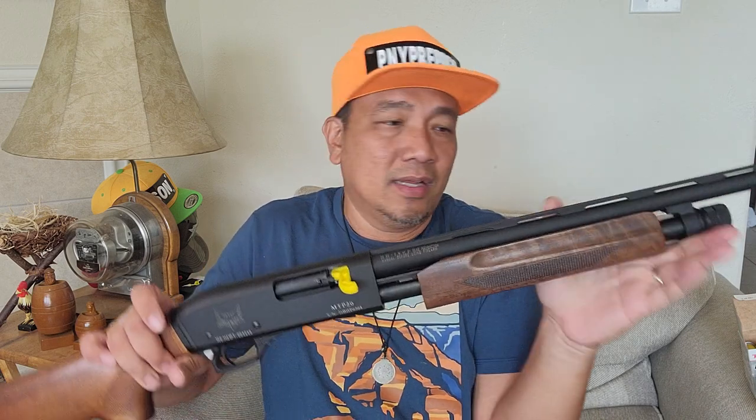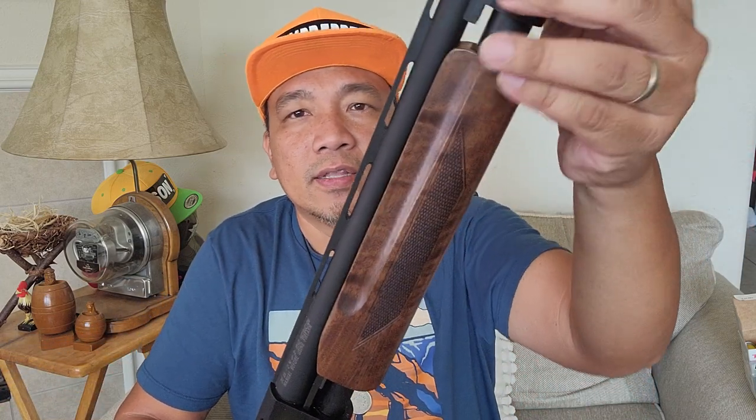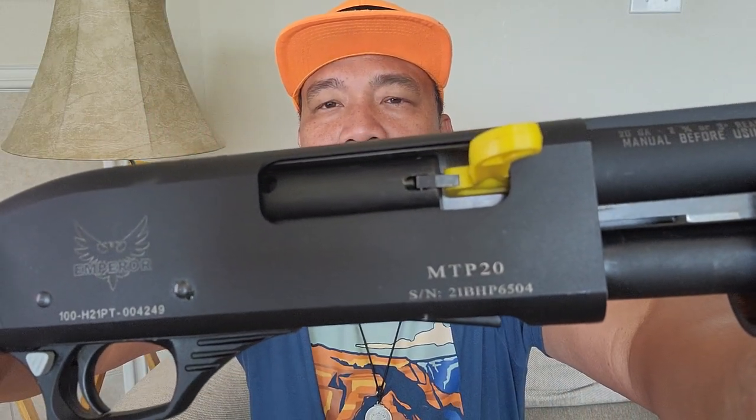Recently I observed that Emperor Firearms is stepping up their game in terms of quality and price of their firearms. Look at this one — nice wood furniture. I don't know what type of wood; it's not written in the description. Maple, cherry, I don't know, but I like it. And I think I've not seen any other YouTube video about this model, MTP-20 by Emperor Firearms.